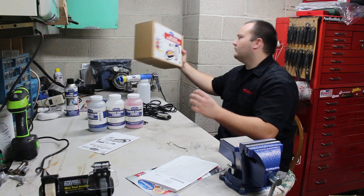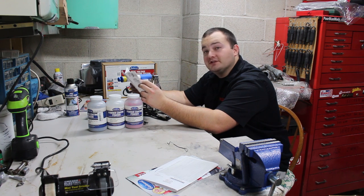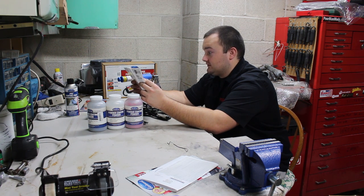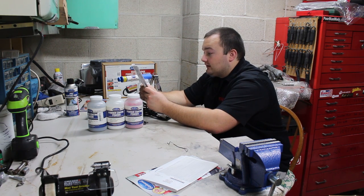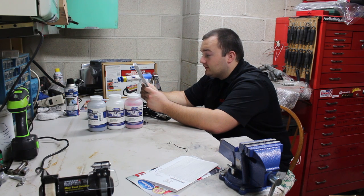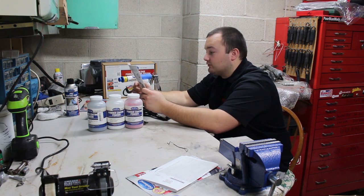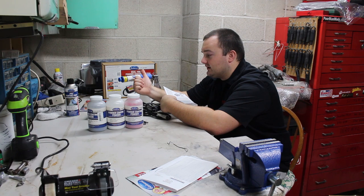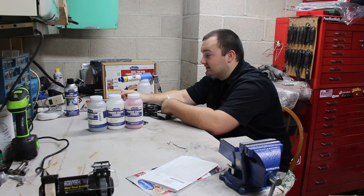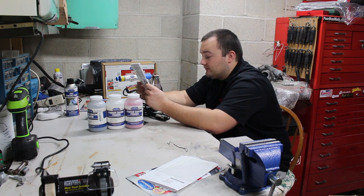It does have a warranty, which is awesome — a lot of cheap guns don't. However, the powder is flammable, so you do not want to use a vacuum to clean it up or your vacuum might explode. Only use a broom and dustpan. It has a limited one-year warranty, which applies to the power supply only — not the gun itself, only the electrical part. That's actually logical because the electrical part is most likely to fail; the gun itself is just a simple air gun. So it does have a warranty, and that's a big thing.